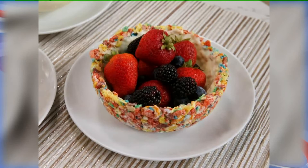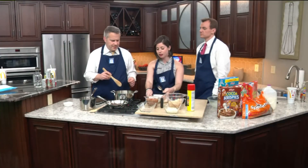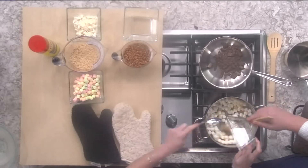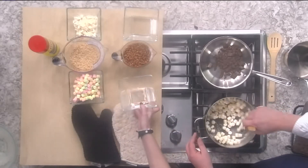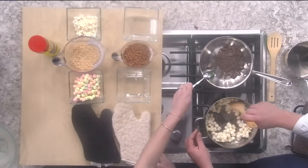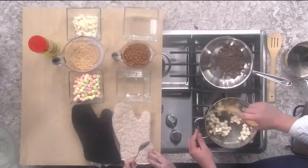For this you're going to need some butter, marshmallows, chocolate, and of course your favorite cereal. We already got some butter going on in this pan, and we're going to add some marshmallows. We're going to make two versions: one with Cocoa Krispies and one with Rice Krispies — a chocolate version and a regular version. We've got some chocolate melting over here, and that'll come into play pretty soon.